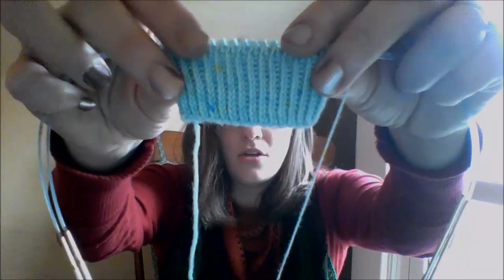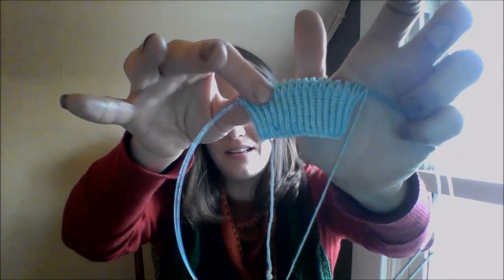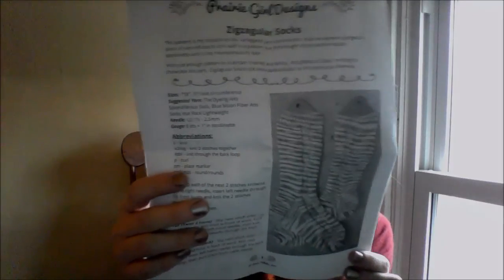I put down the Zigzagular Socks — they're really not very interesting and I didn't make a lot of progress on them. I just knit a little bit, so you can see my ribbed section is slightly larger. The sun is a mess and it is super gray outside — it's one of the things I love about this house that it has a ton of natural light, but apparently it's horrible for podcasting. That's the Zigzagular Socks by Susie White.